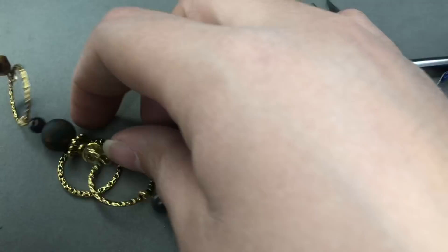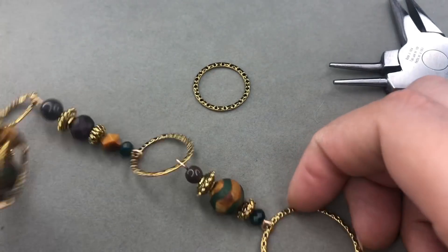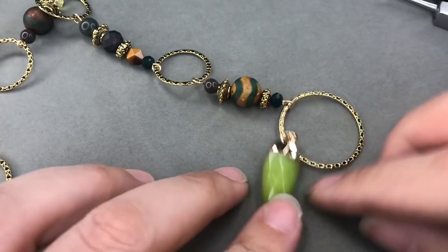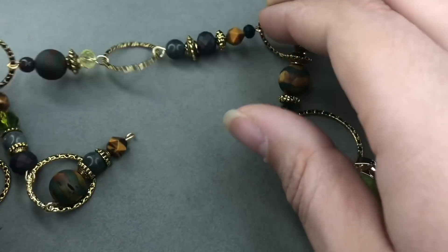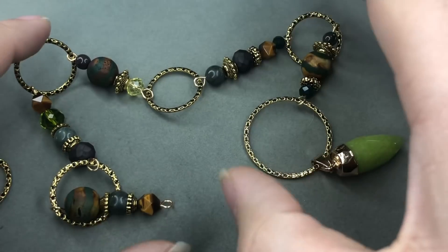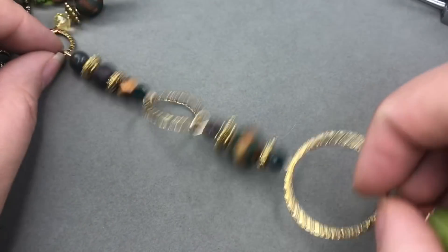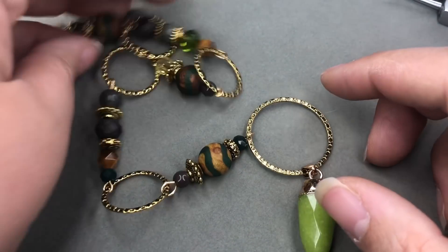Okay so there's our first half of the necklace. This ring out here is looking really pretty. The connections - if they're not in the same direction for the loops it might be a little kinked and might not lay very straight, so that's another reason why you might want to use jump rings. I'll go ahead and string the other half and I'll be right back.